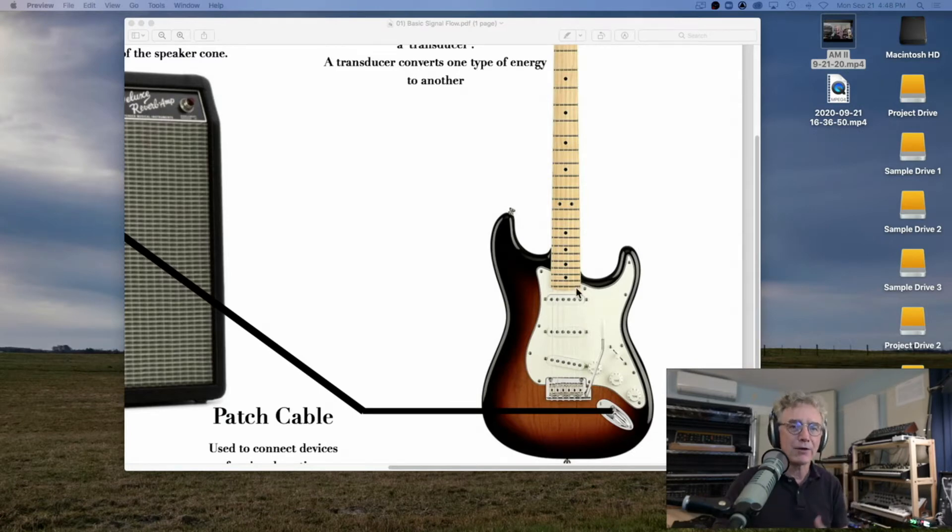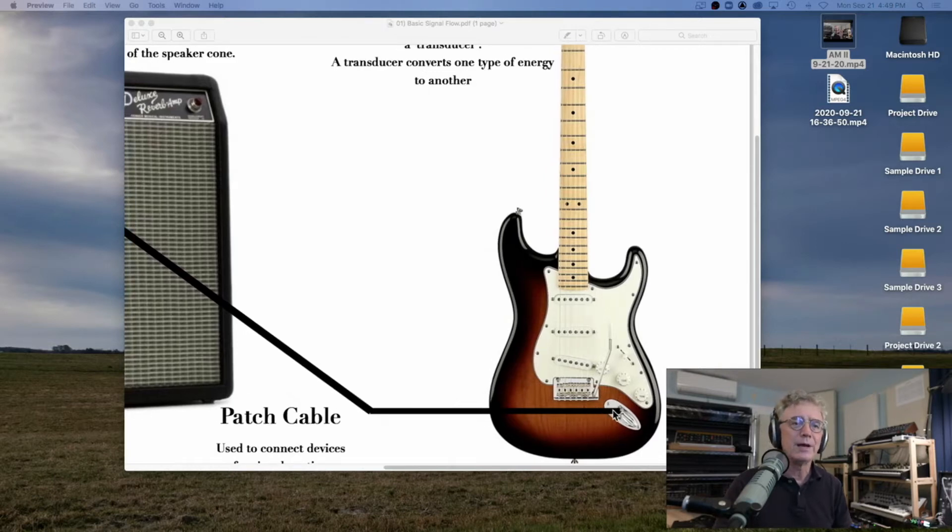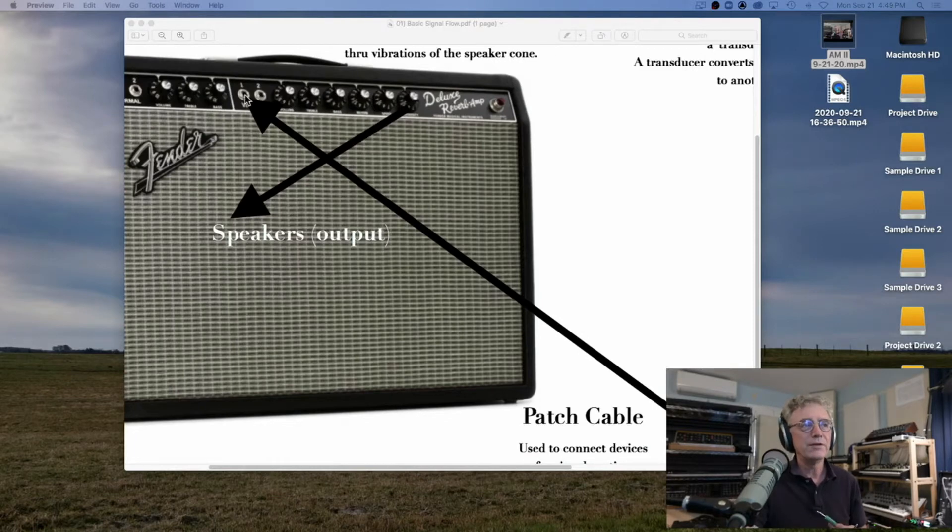A microphone takes a sound and changes it into electrical energy. The output of that electrical energy from this pickup is tiny — very tiny. It goes through all the circuitry in the guitar and comes out the output jack. You plug a patch cable — a guitar cord with a quarter-inch jack — into that output, and the other side of it gets plugged into the input of the guitar amp.